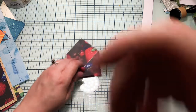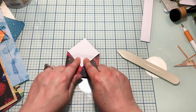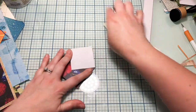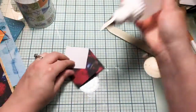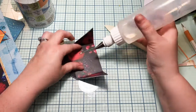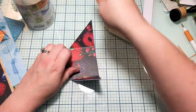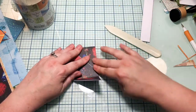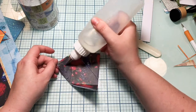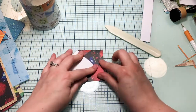Now we've got this basic shape. What you can do is open this first flap and just fold it down like that, then grab a little bit of glue — I'm just going to use my FaberFix because I've got it sitting here. I'm going to put glue down on this side and glue it. This one — glue it. And you guessed it, this side too.